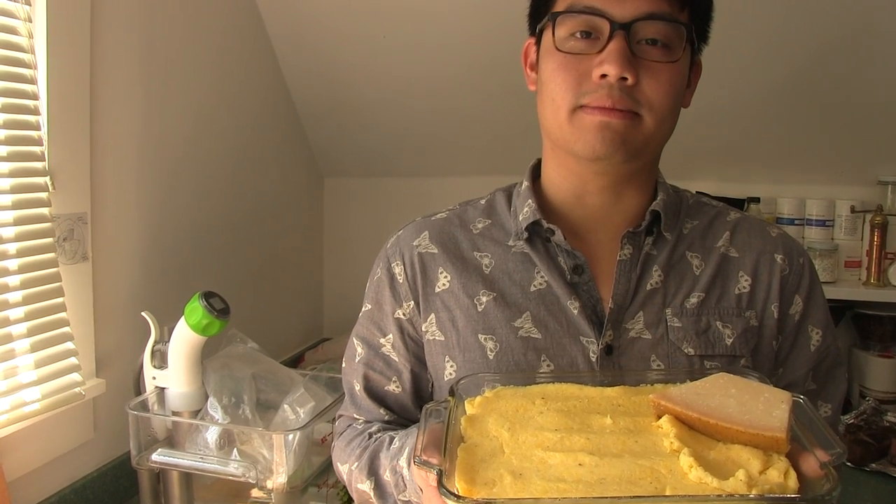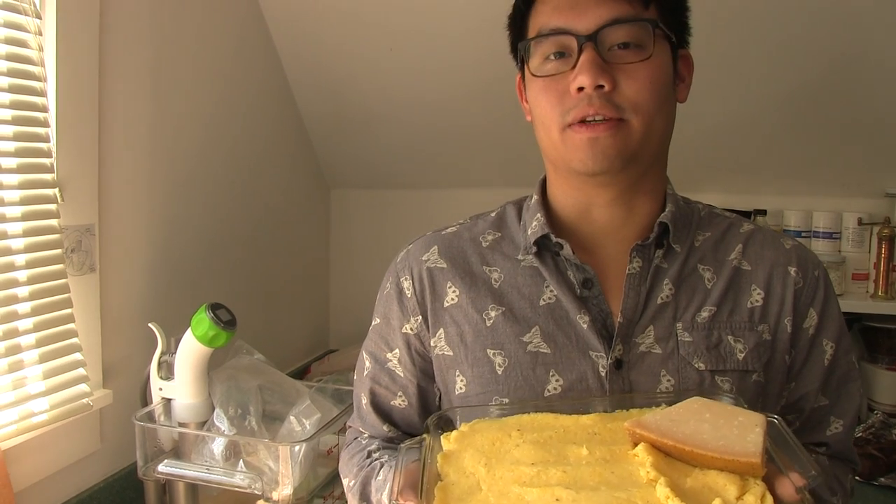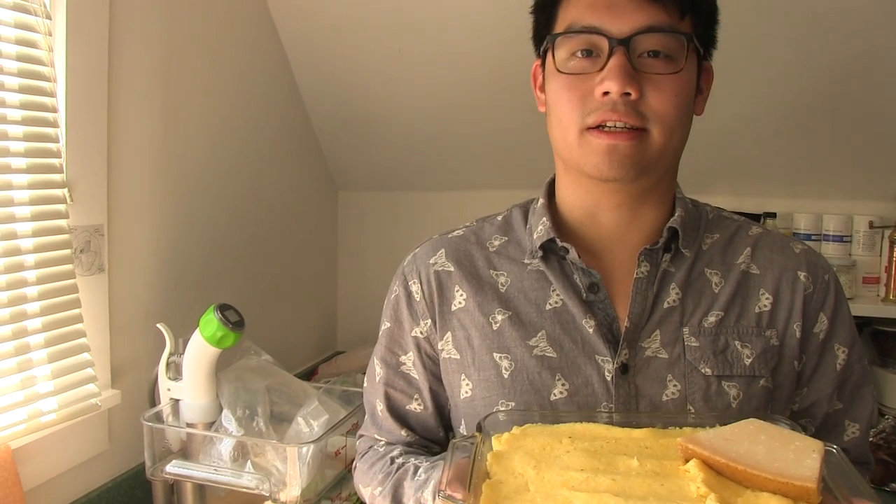So we decided to prepare the short ribs with polenta, but you can do this with anything else like mashed potato or bread — short ribs with red wine sauce is great with almost anything.